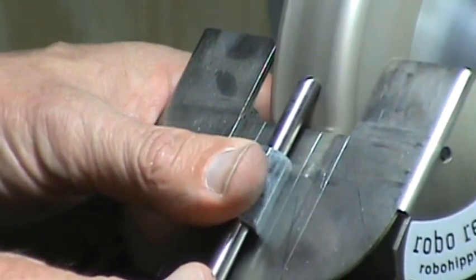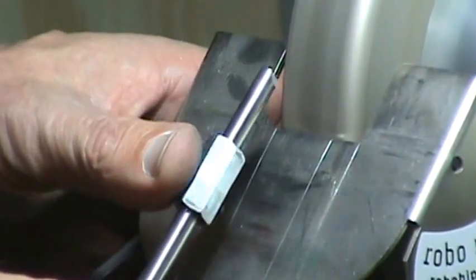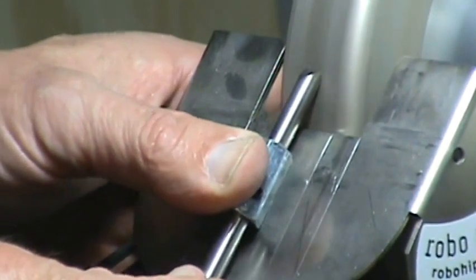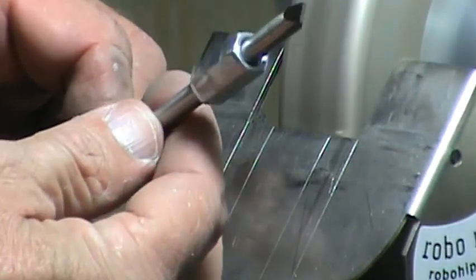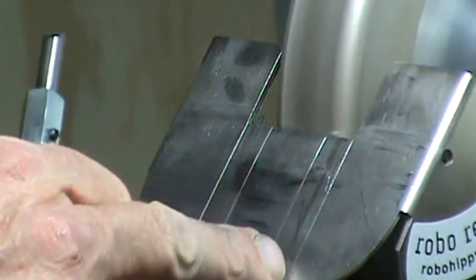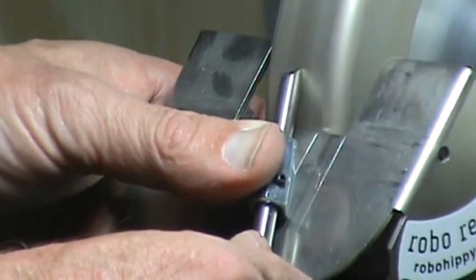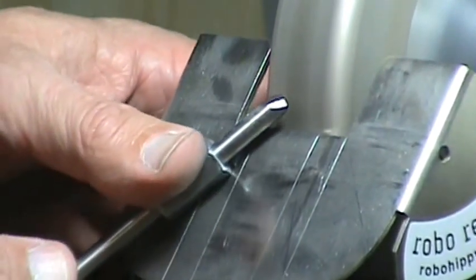Turn it 180 degrees. If you've never used a CBN wheel before, the one thing you have to get used to is the absence of the big sparks you see when using a traditional grinder. Now we've got a good beginning — a little bit of a flat on our tool steel. Now we want to take this and change it to an angle. I've got a mark at the 65 to 70 degree mark. I'm going to hold my tool here and slowly go back and forth, then turn the whole thing over to the mark on the other side.